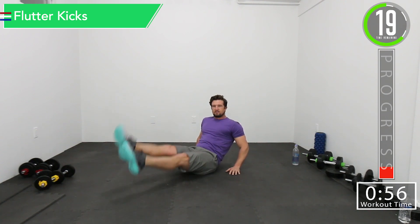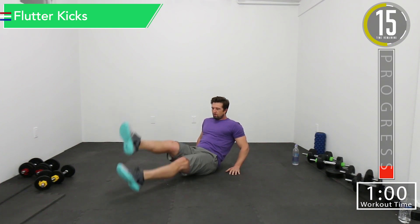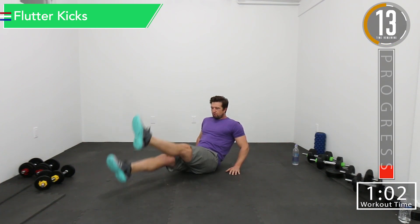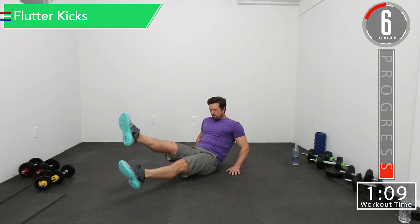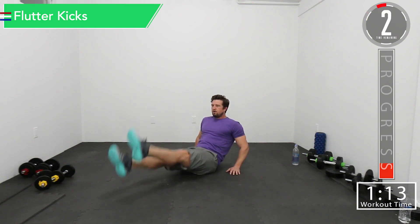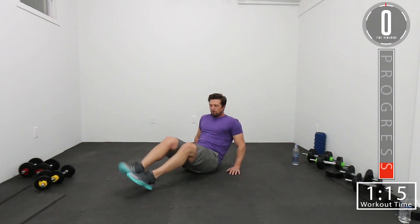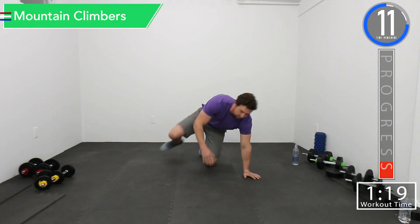Keeping those abs nice and tight the whole time. Let them burn. Good controlled breathing. 10 seconds, let's go. Next we got mountain climbers. This one's going to be a fun one.